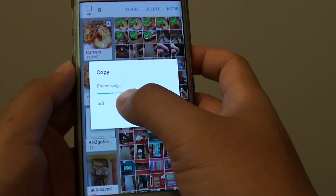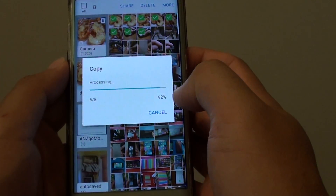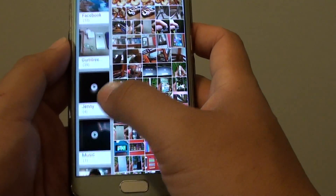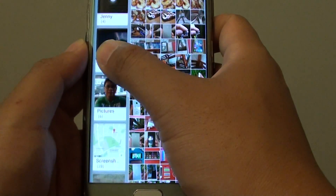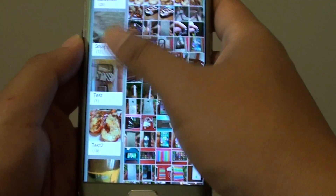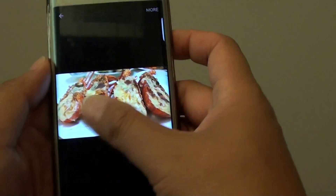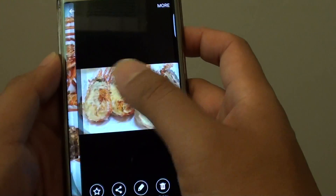You can see it says copy, and it's processing — 6 out of 8, then 8 out of 8. We go to the test album down here and open it up. You can see there the photos that have just been copied over.